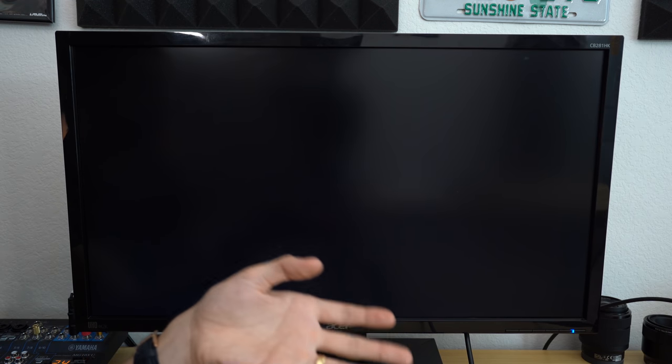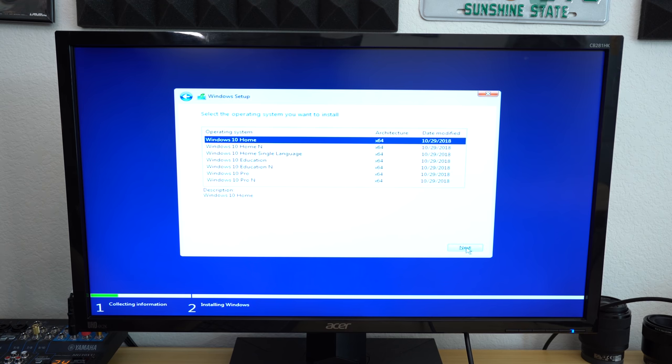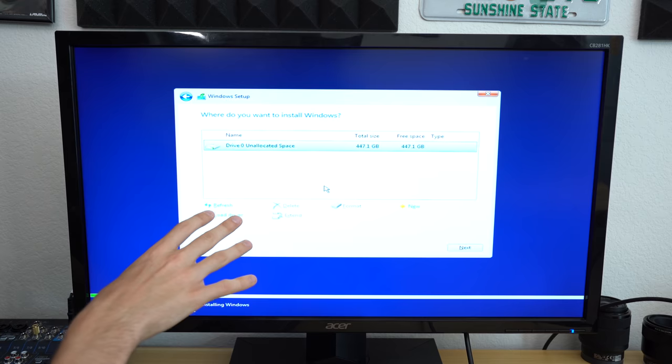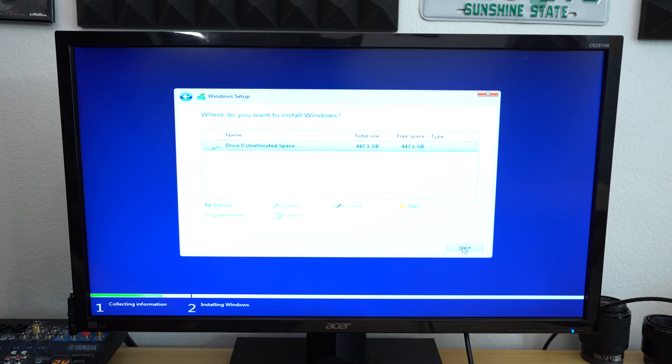It's successfully booted from the USB drive. Click Next, then Install Now. If you don't have a product key, click 'I don't have one' — you can still load Windows 10 and boot into the OS, but I recommend buying a key from a third-party website for around $20-30. Select Windows 10 Home, accept the license terms, then choose the Custom install option so you know where Windows is being installed. The only drive we have is the ADATA M.2 — you'll see unallocated space of about 500GB. Click Next and Windows 10 will begin installing.